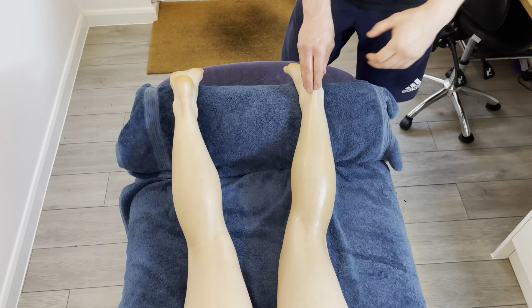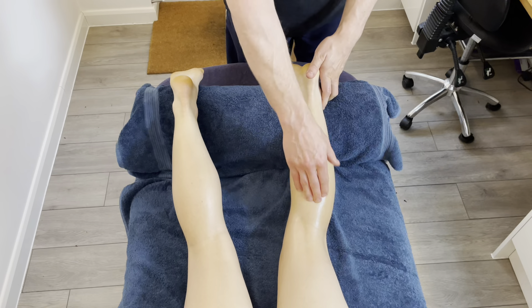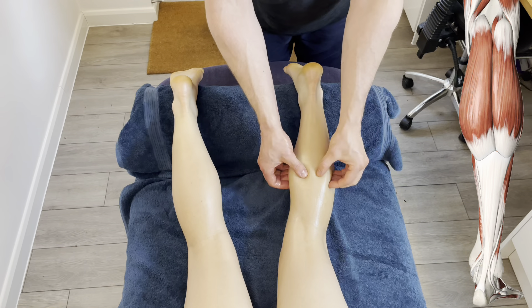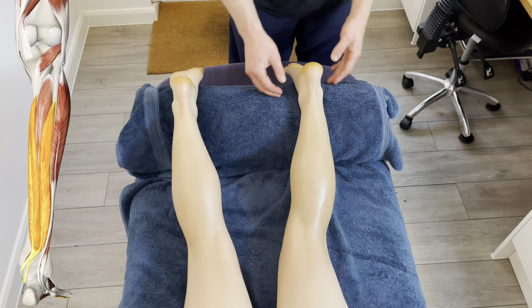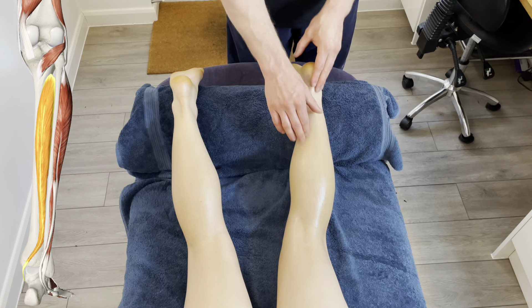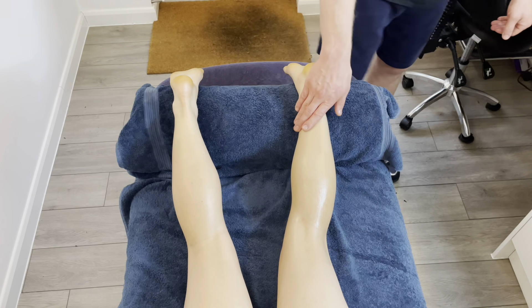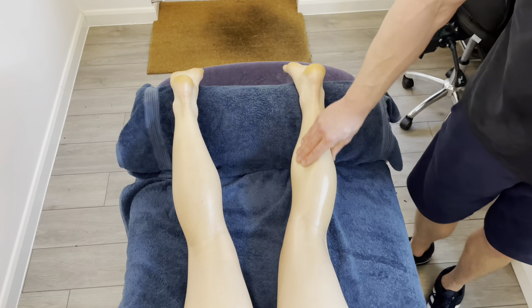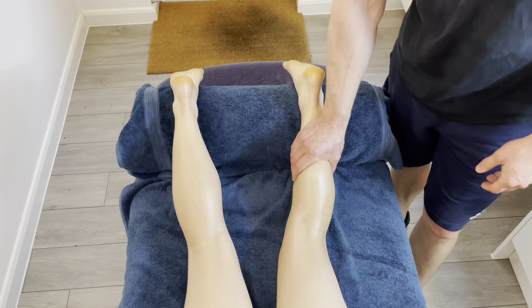In this video we're going to take a look at trigger points, focusing on the muscles of the calves. We've got gastrocnemius most superficially, then soleus, and the muscles that control the toes, plus tibialis posterior. There's a lot in here — how do we know which muscle we're on? There are different ways we can position things to be more accurate and specific with the muscle we're targeting.